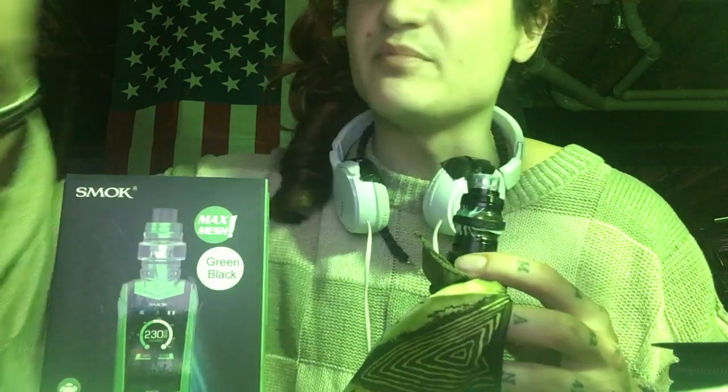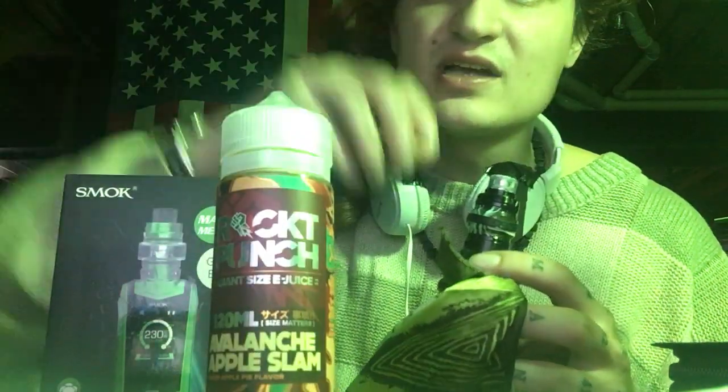I've got some apple pie vape in here, some rocket punch avalanche, apple slam — it's pretty beast. So check it out.